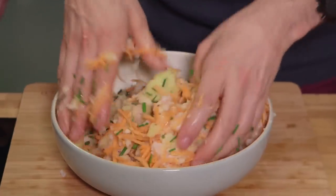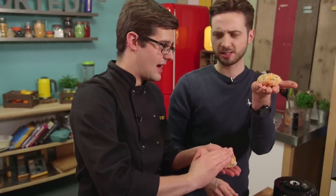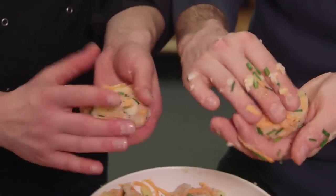As soon as you're happy that it's all mixed together, we want to take tennis ball-sized pieces. Then flatten them out. But before you flatten them, you want to squeeze it all out — go ball-shaped first and squeeze it and compact it, and then start to flatten.